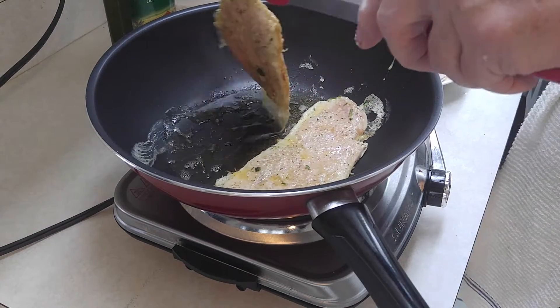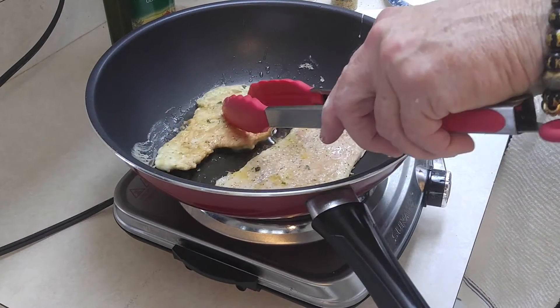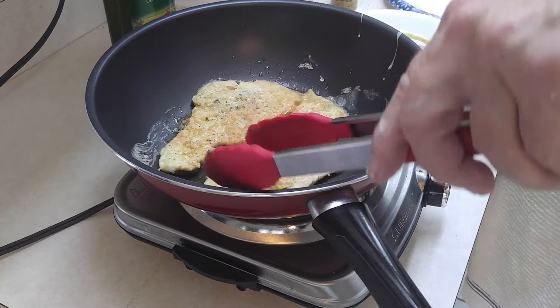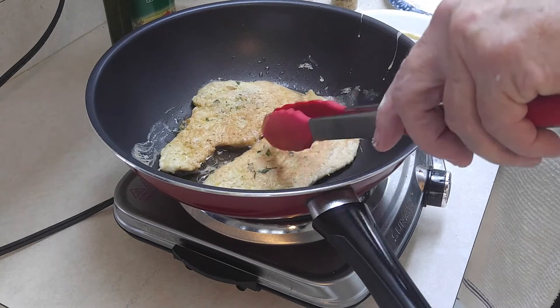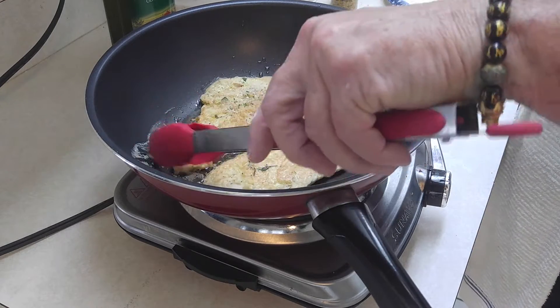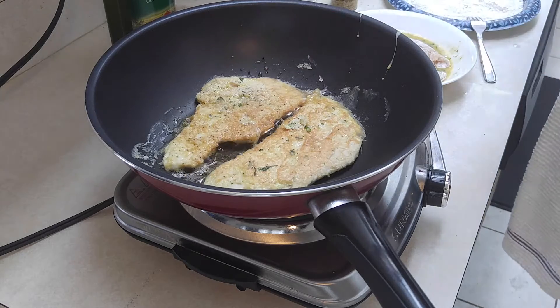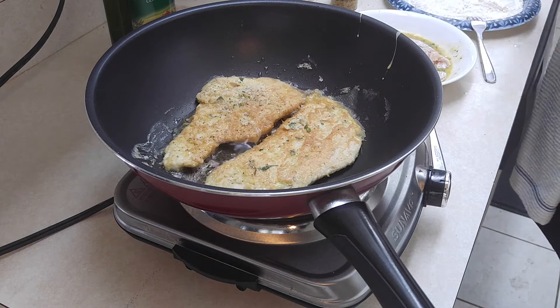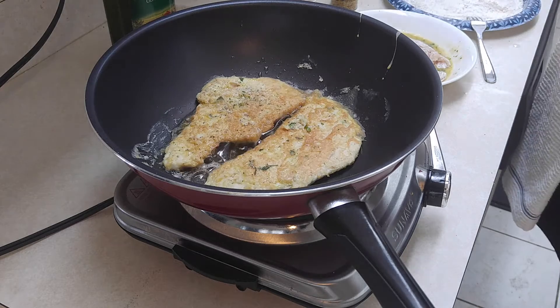Let's see what it looks like. There you go — it's actually crispy. That's kind of what we want. This is turning out just perfect. Let me get a paper plate and put some napkins in there.